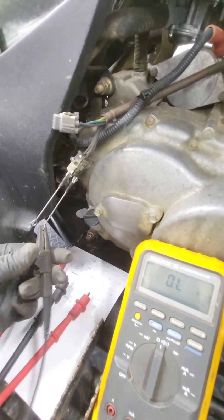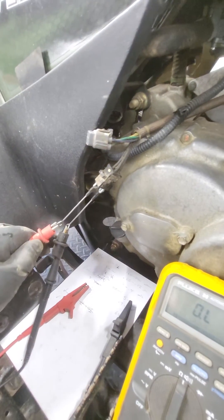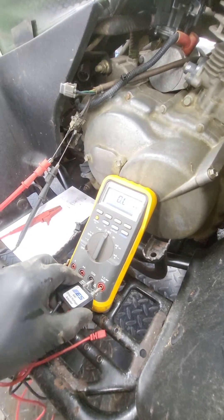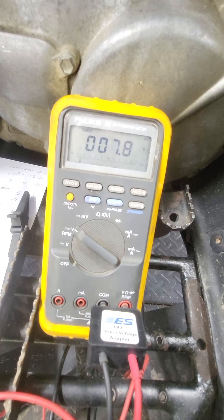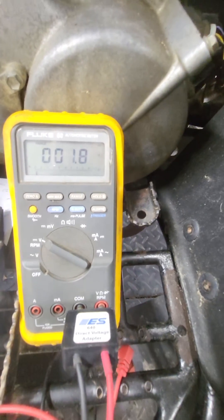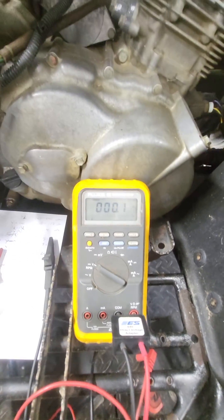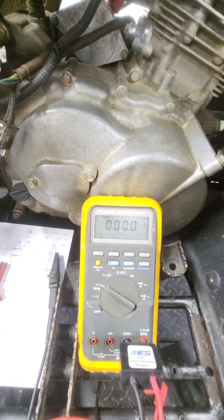But when you go to a peak voltage test, you get the same reading across all three, and spec is 60 volts. So Arctic Cat has an issue where the ohm test is fine, but the peak voltage test is what will show the problem.